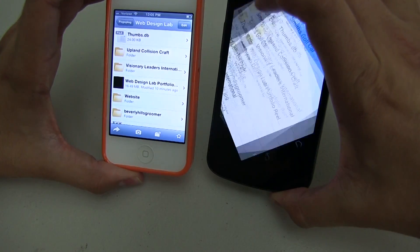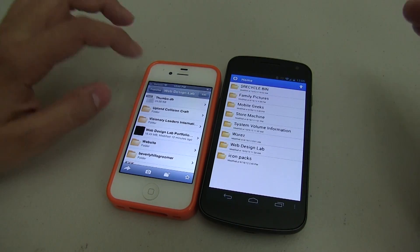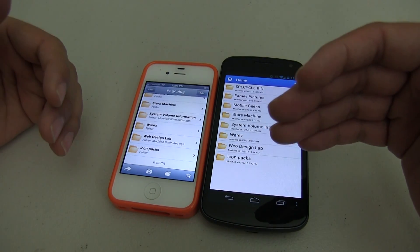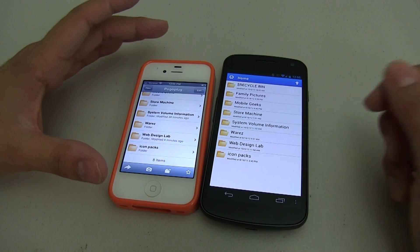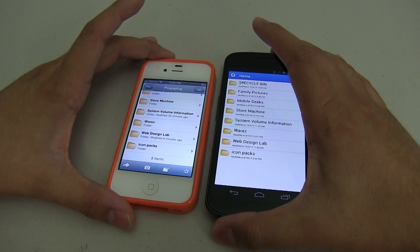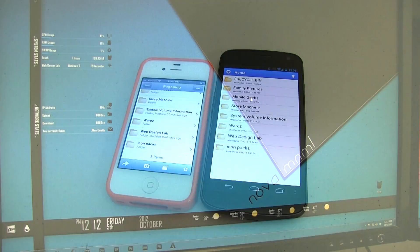Another nice feature is that you can share files with friends. You can also upload files directly to the Pogo plug using your Android or iPhone, and there's a camera upload feature so that if you take a picture it will automatically upload to your Pogo plug. Let me show you some more cool features on the desktop.